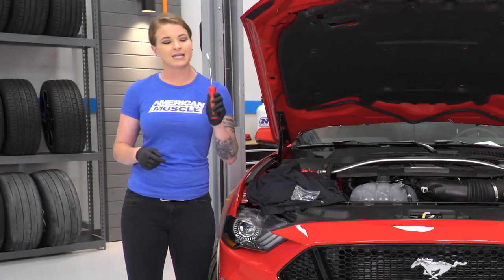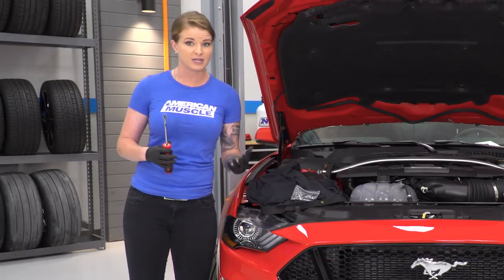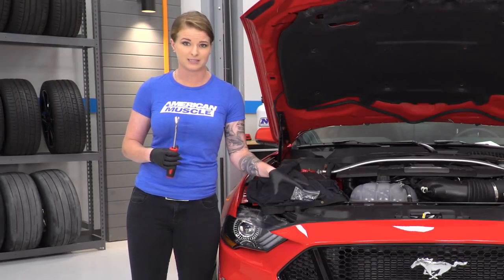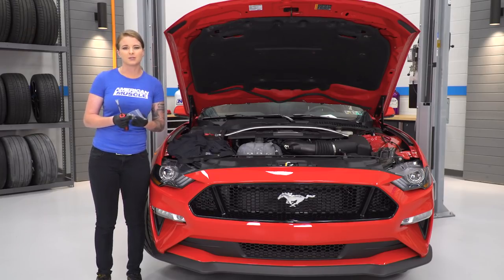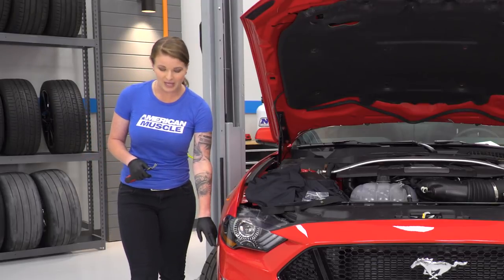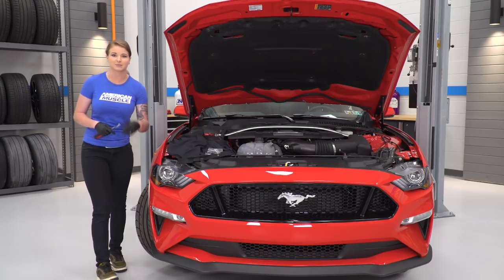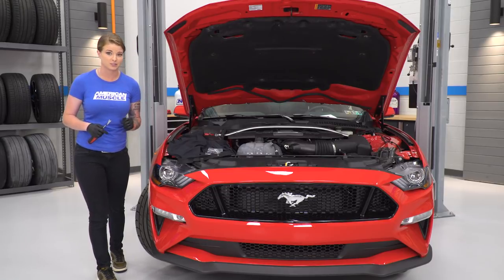The first thing I'm gonna do is take a body panel removal tool, and we're gonna remove some of our push pin clips that are holding some of the body pieces in place. We're gonna replace some of those clips with some of the fasteners that are given to us. We're actually gonna start down here by the bottom of the bumper in the fender liner, and I do have the wheel turned all the way just to get full access — that'll make it a little bit easier for you guys too.